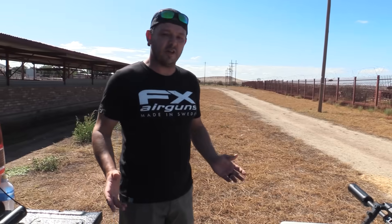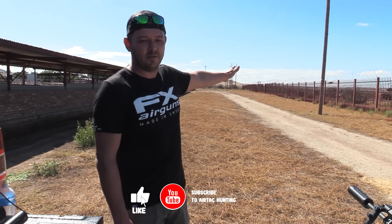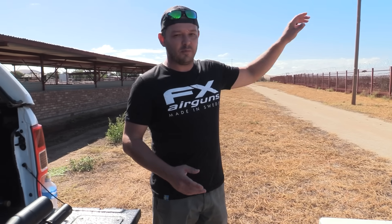We've got a very simple strategy today. We're just going to set up on the table over here and then we've got the wires and fences all down here to about 80, 100 meters — the longest distance we're going to get on this specific farm. We've also got some ground squirrels on the other side of the fence, so we're going to try and get those with the FX Wildcat Compact, which is perfect for that type of mission.